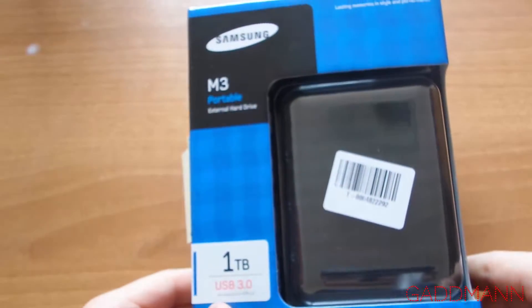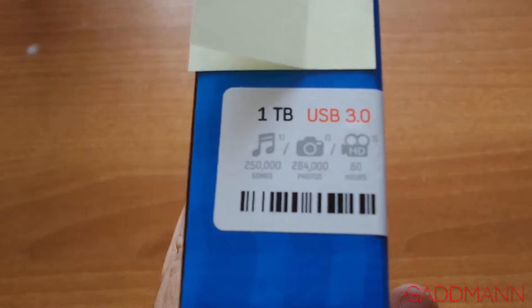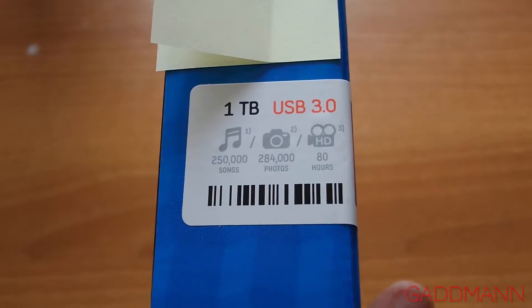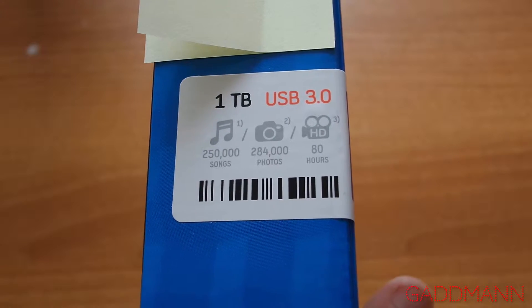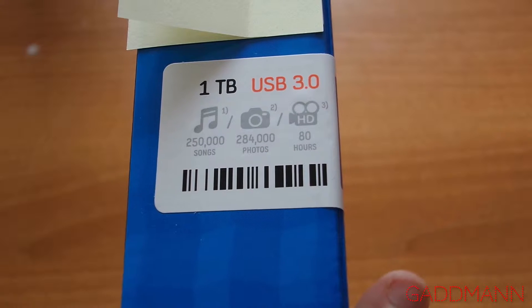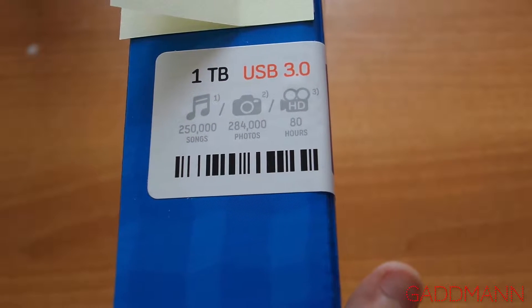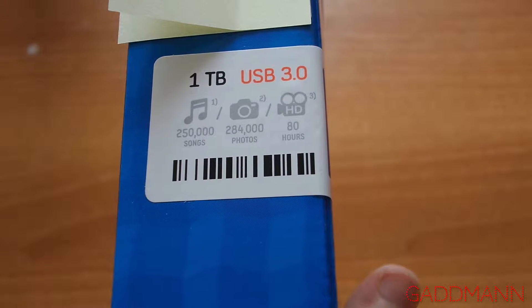And 3 year limited warranty. Here you can see how many songs, photos and movies you can add to this hard drive.